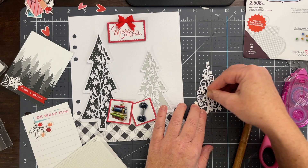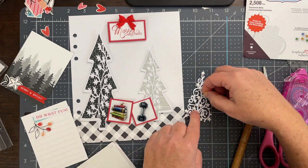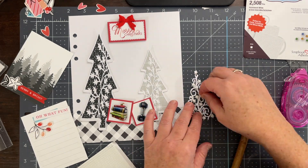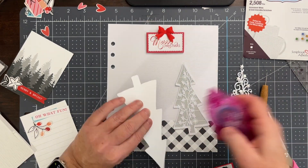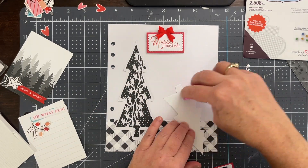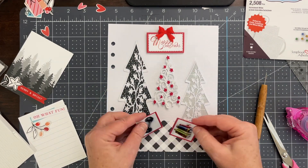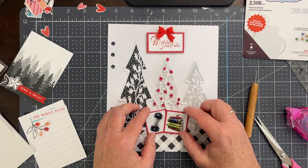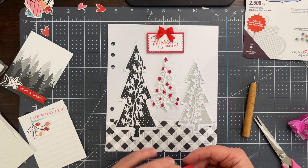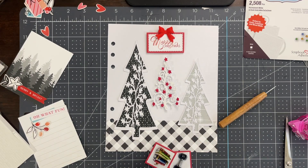I was putting some very small foam squares on the back of my flocked tree. This is just to give it some dimension — it is white on white, so it blends into the background a little bit, and by giving it some dimension it creates a shadow and makes it look more prominent on the page. After all the work I did on it, I want it to be as prominent as I can make it.